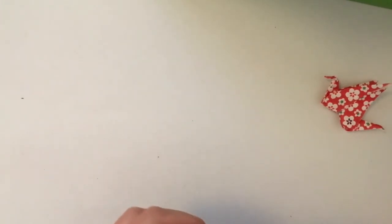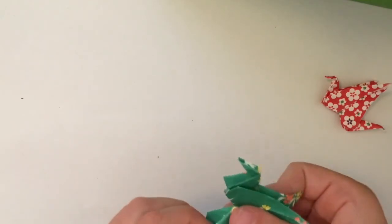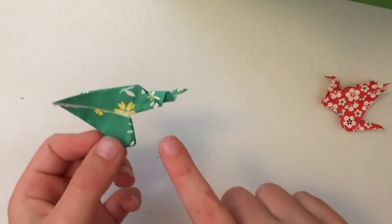If you don't like it like that, you can leave the tail as is, or could fold the tail down a bit - so the tail is a bit lower like that.